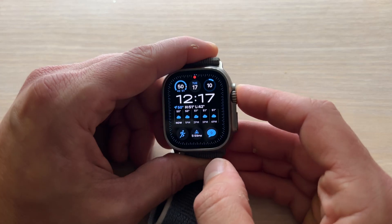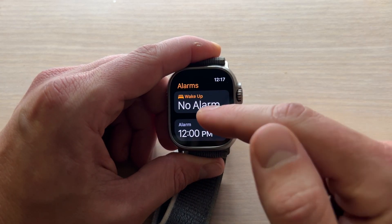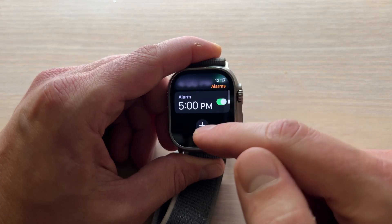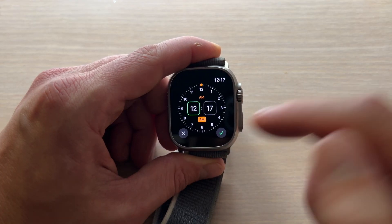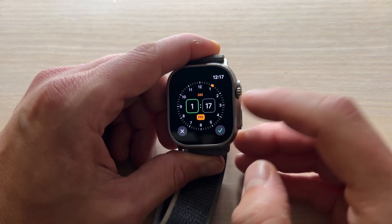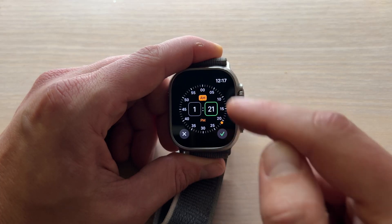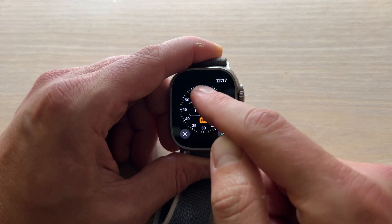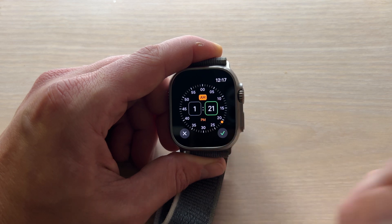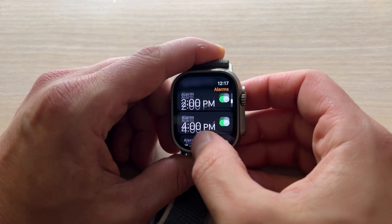If you want to set it up manually, all you do is press the digital crown, click on your alarm app, and you're going to want to scroll to the bottom, click the plus symbol, and here use the digital crown to roll the time around. When you want to go to the minutes, just click it and do the same, and you can toggle AM or PM by clicking them. Then press checkmark, and now that alarm is set.